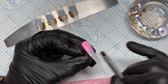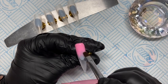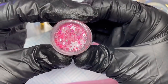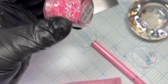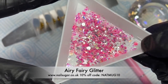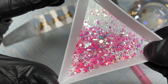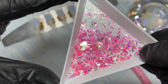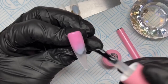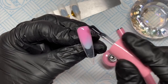I'm going to use Airy Fairy Glitter from Nail Sugar. You can get 10% off any Nail Sugar glitters using my code NAPMUG10. I also have a 15% off code for McCartt, which is NM Nail Artist. All the links and discount codes will be in the description box below.